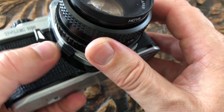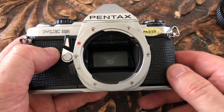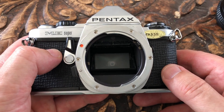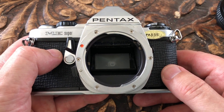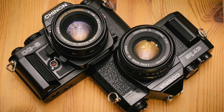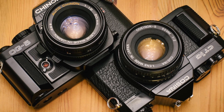On the right hand side is the self timer, and you can see here's the button for releasing the lens. The Pentax uses the K mount bayonet, which was the most widely used lens mount of the time. Not only did you have independent lens manufacturers such as Sigma and Tamron, you also had other manufacturers such as Ricoh, Cosina and Chinon making lenses.